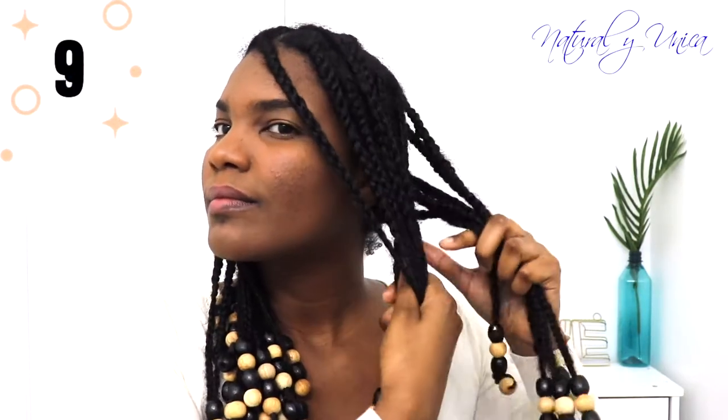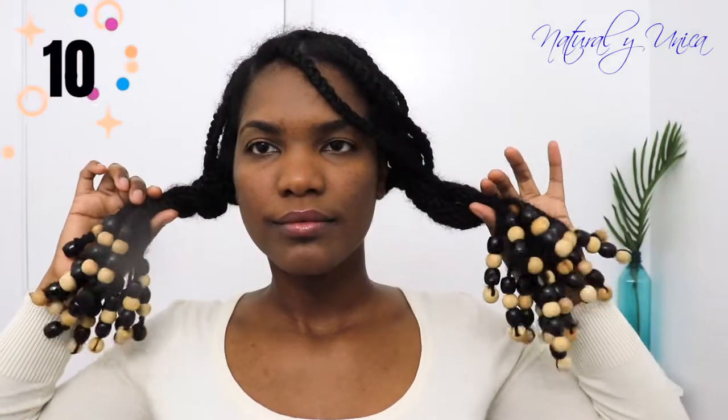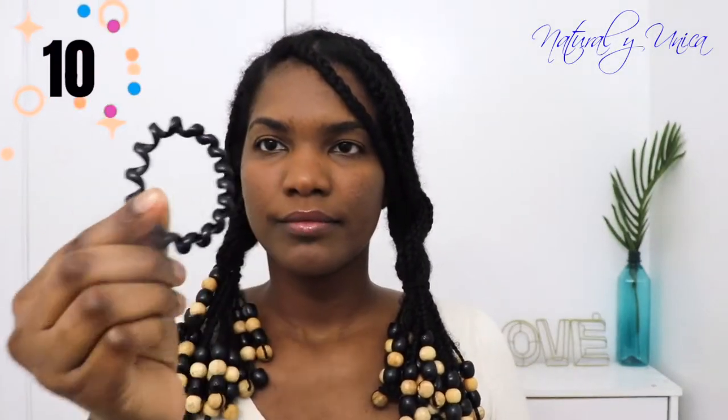Now I'm going to grab two sections and make a twist all the way to the bottom, securing each side with a hairband. I'm not going to make it too tight because I don't want to ruin my beads — just like what you see. Then I'm going to do the same thing on the other side. Amazing — I love it guys, you can definitely do this really easily!